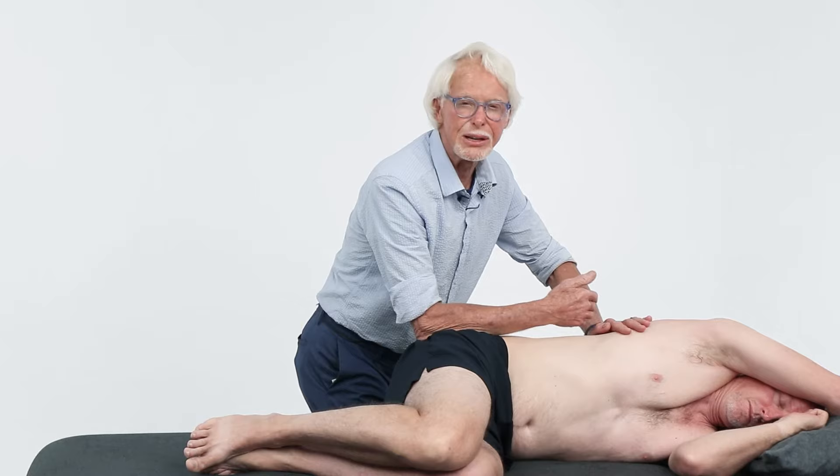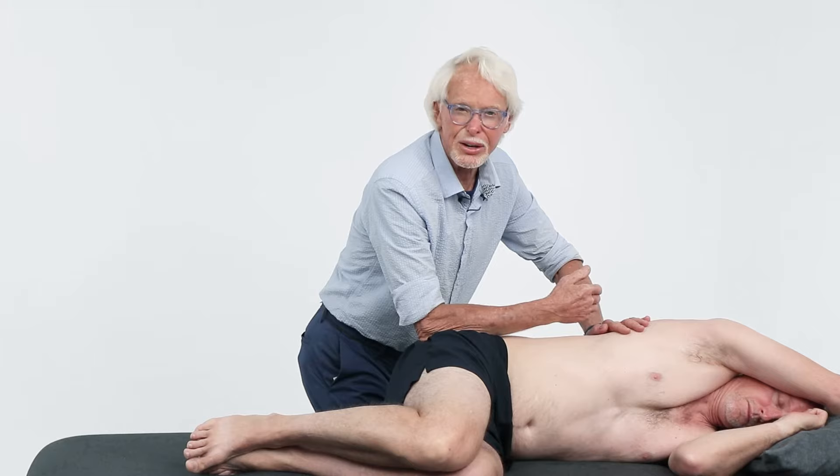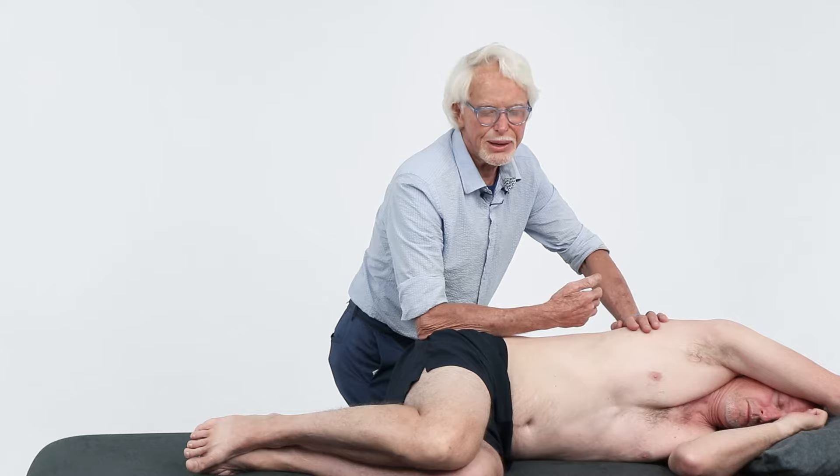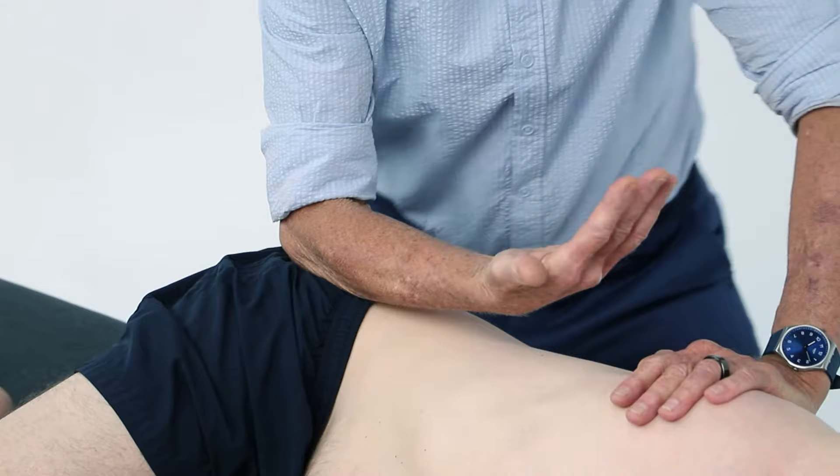One of the hip rotators might be a little more fibrotic or tighter than the other. I'm identifying something a little bit higher here on Tim, so I'm going to do something to help give it a better release — drag it down. Coming in with the forearm, hand up, and I'm going to drag all this tissue down.